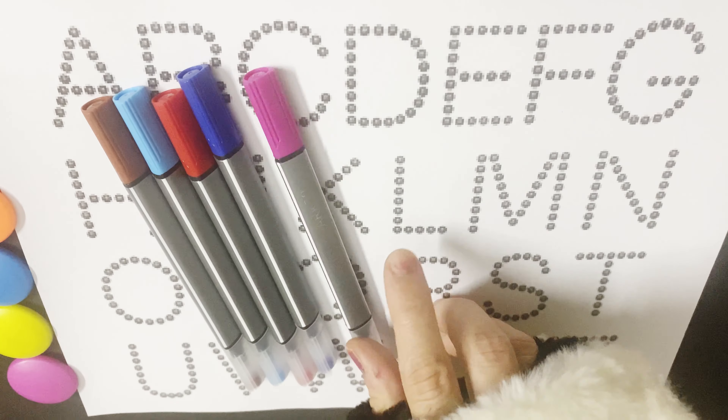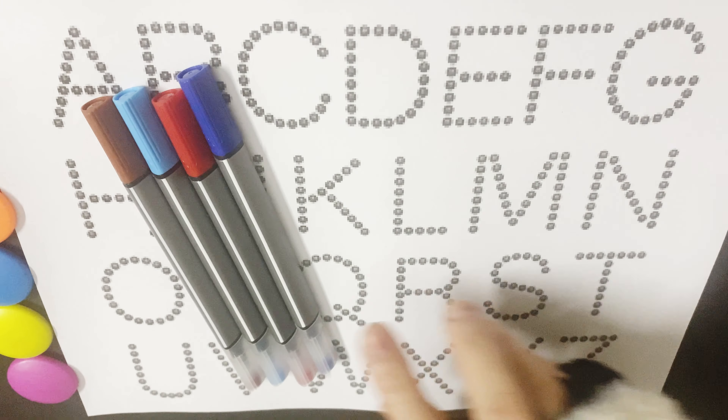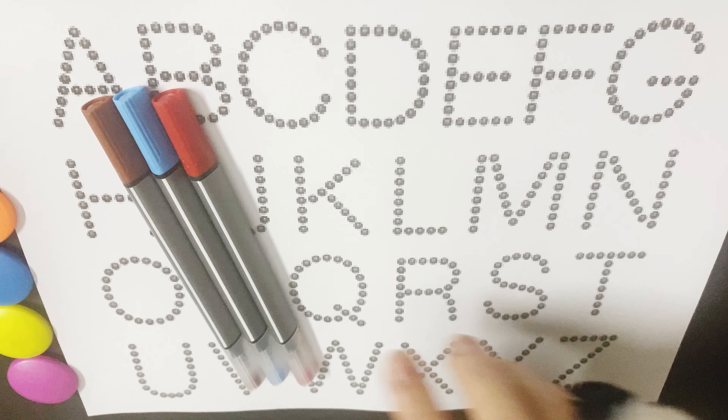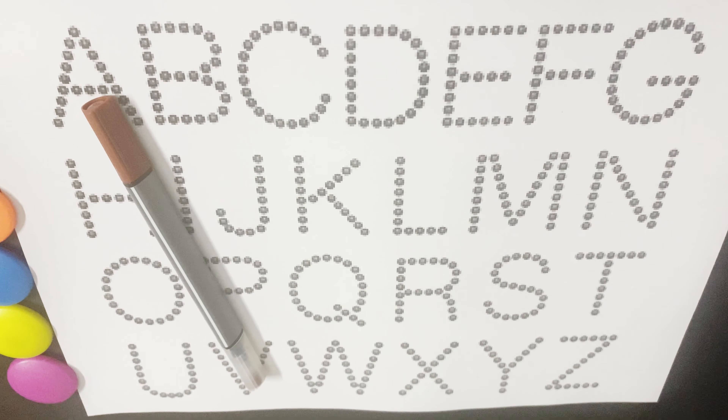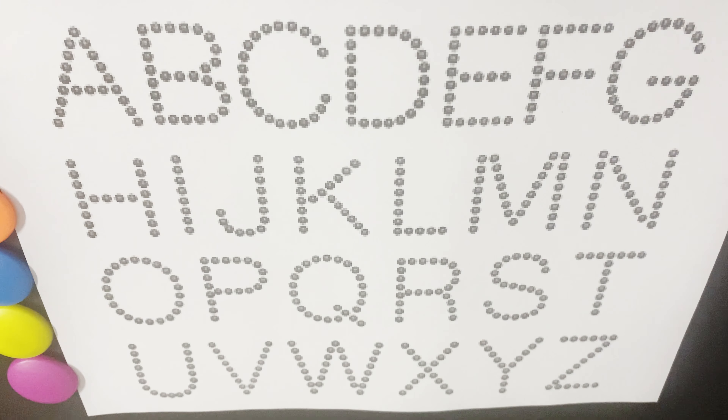Light pink color, magenta color, dark blue color, red color, light blue color, brown color.